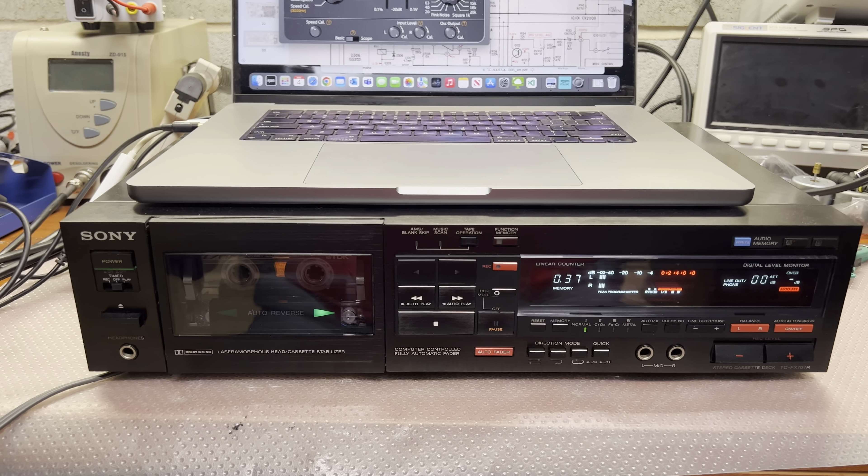Hey guys, so here is C113 and C134 — these two capacitors, as you may see, are bipolar. And two more here: C114 and C234 — these guys, again bipolar. This is for the playback circuit. And then I will check the record circuit and show you. See you soon.